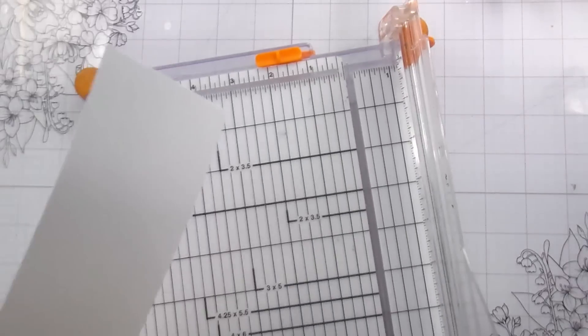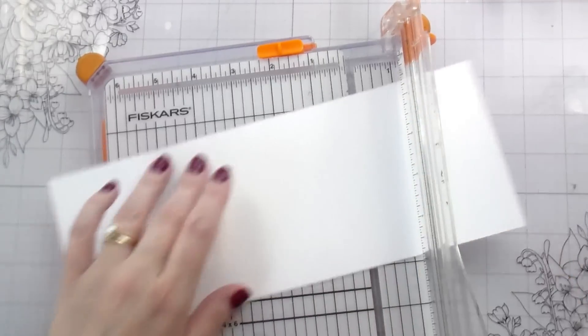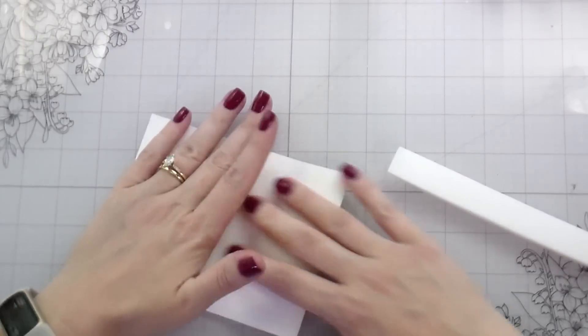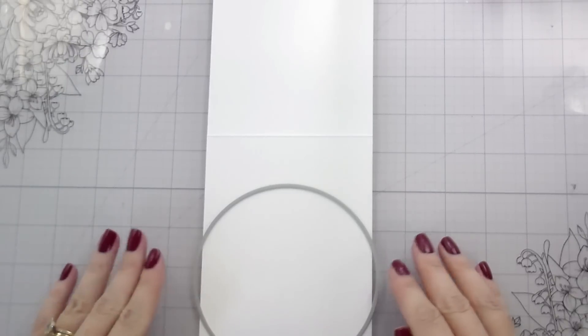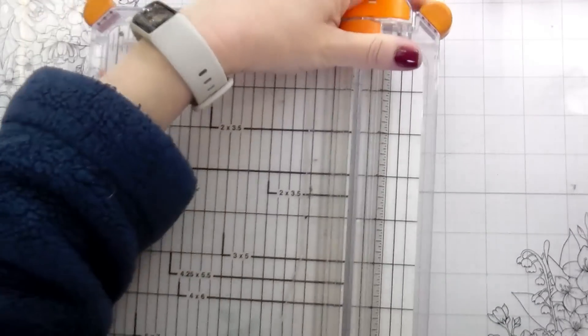We're going to cut an 8.5 by 11 inch piece of paper in half vertically at 4.25 inches — this would be like your normal regular card base. I'm going to use my Honey Bee bone folder to score it at 5.5 inches, then fold it like a regular card front and then cut it. I'll line up my ends, rub that down, push it into place with the edge of my bone folder and then reopen it. With it reopened — and you want to make sure the cut edge is on the inside so you have a very nice card front — I'm going to use the biggest circle from the stacking circles to cut out my arch.